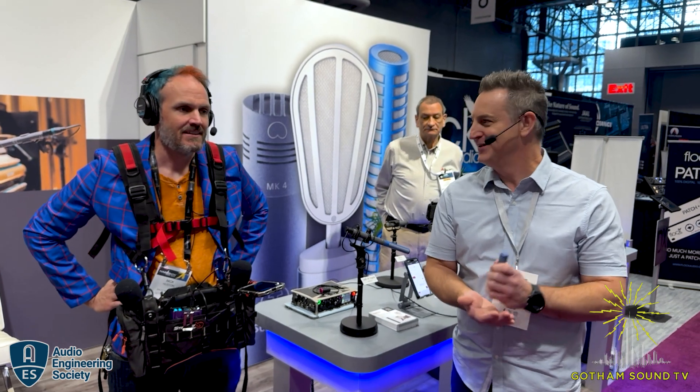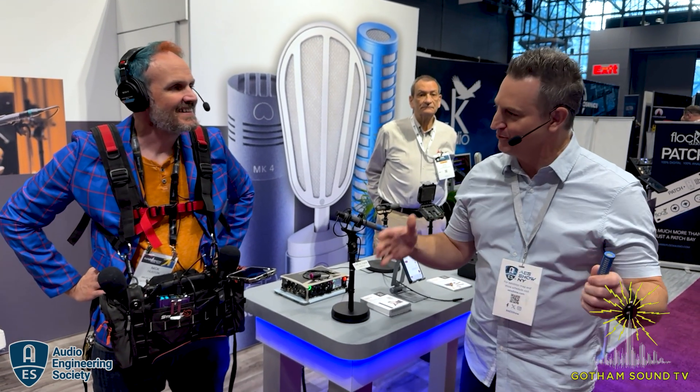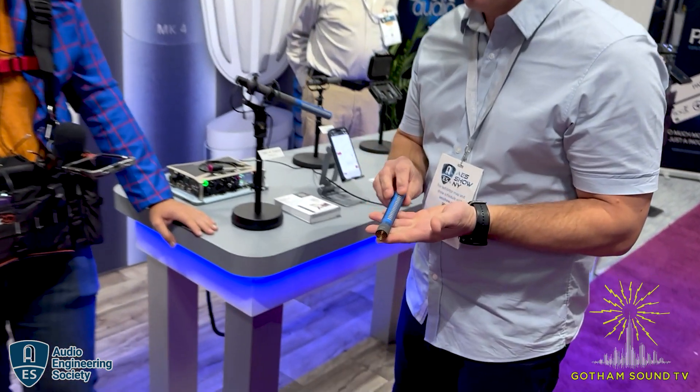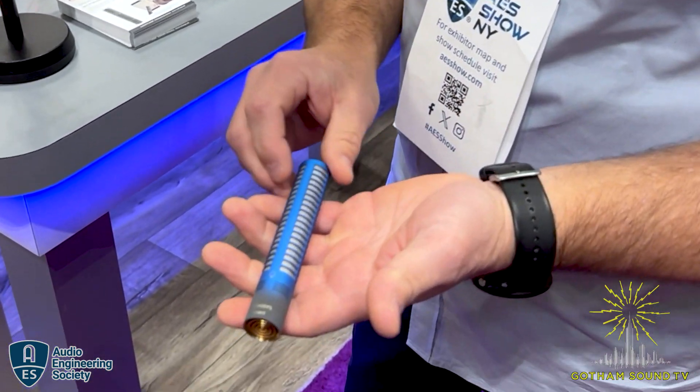Hello and welcome to Gotham Sound's coverage of NAB, AES NYC 2024, here with Scott Boland from Sheps. Back at tag team, back again. It's a trade show. We're talking to Nick, Peter behind the camera. 20 years later - it wouldn't seem right if we didn't do this. But you have something truly exciting and magical to talk about.